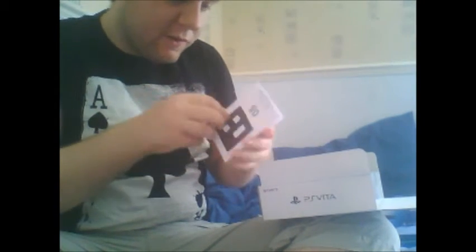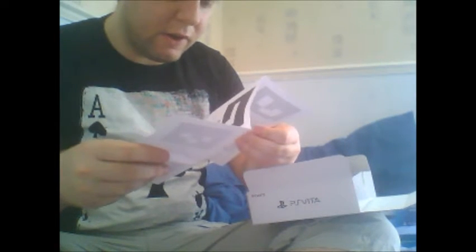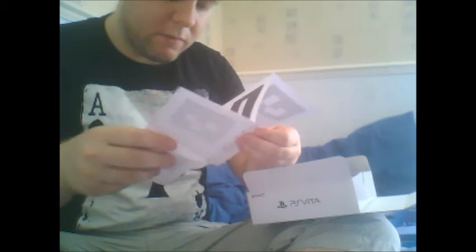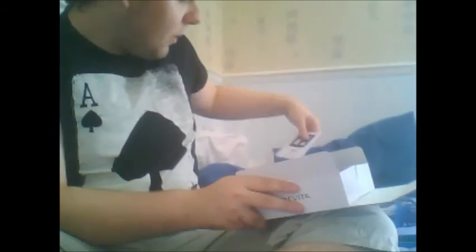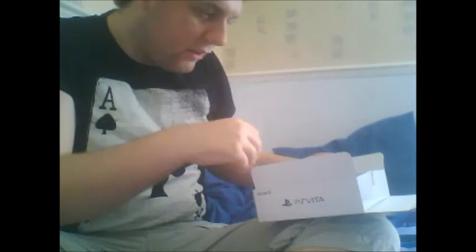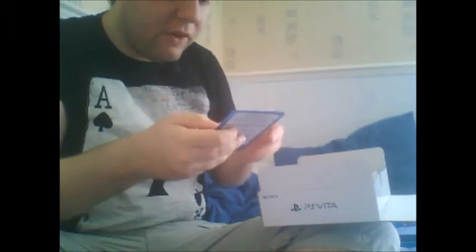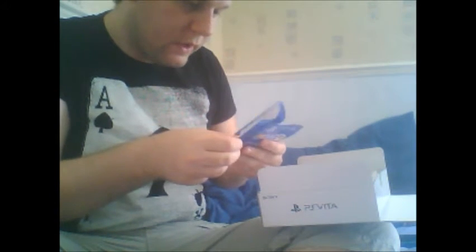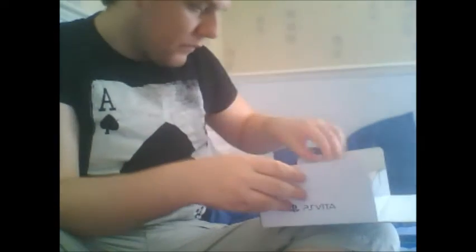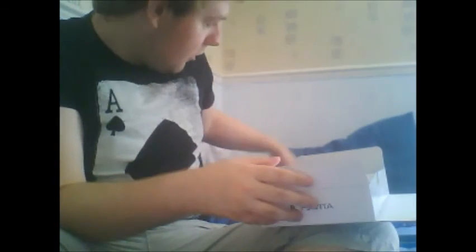No idea what this is — let's have a quick look. If I had to guess, I'd say these are the Augmented Reality cards or something. Well, there's six of them, so I'm not exactly sure. Excuse me — I think I've got hayfever because I've been like this for the past week. AR Play — oh, these are the AR cards. Moving on.